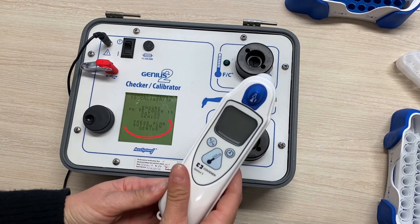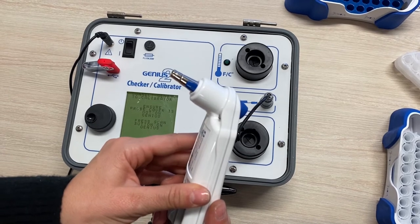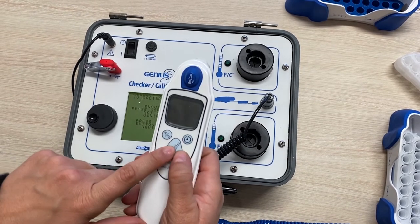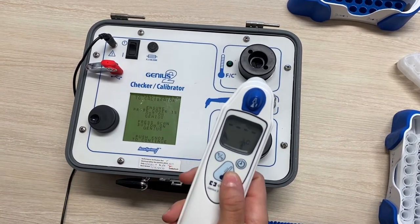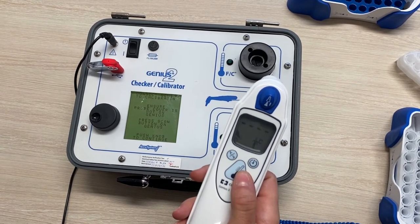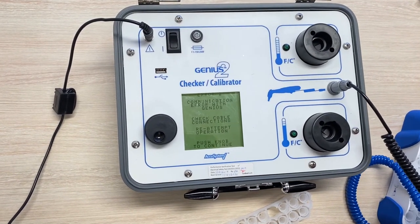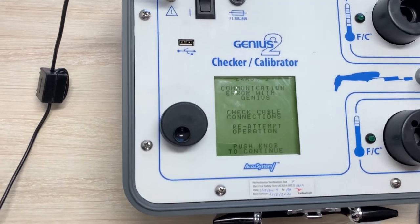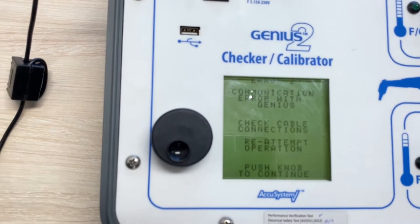Then you'll be directed to press the scan button on the thermometer, which will power on the thermometer before a probe cover is loaded onto the probe tip. Make sure you don't add a probe cover beforehand. Normally after you press the scan button, wait about three seconds before pressing to continue. If you press continue too quickly, the calibrator doesn't have enough time to establish communications with the thermometer and you will get a communication error, which is error 2.